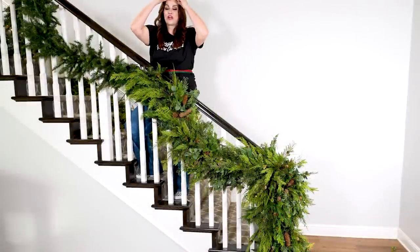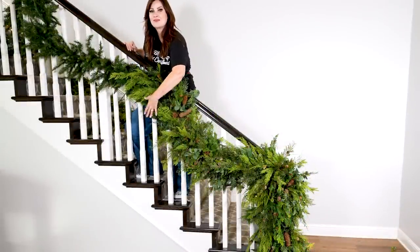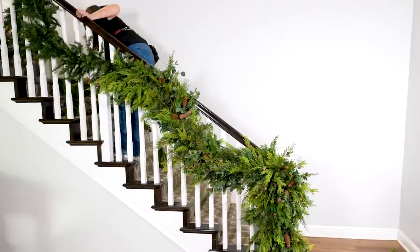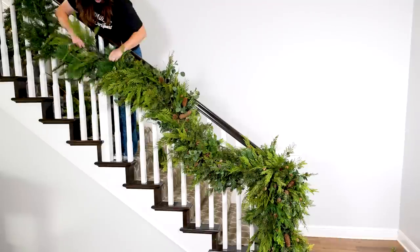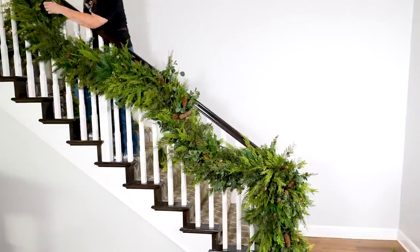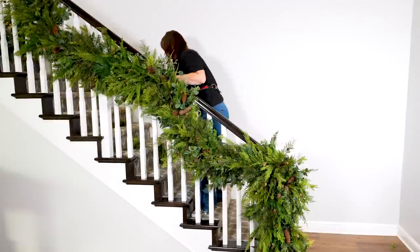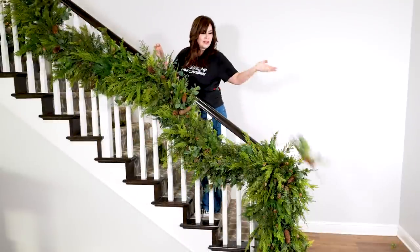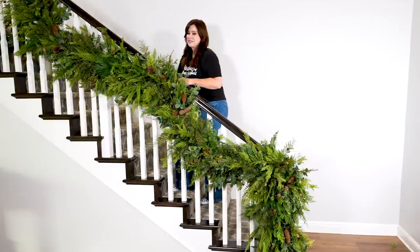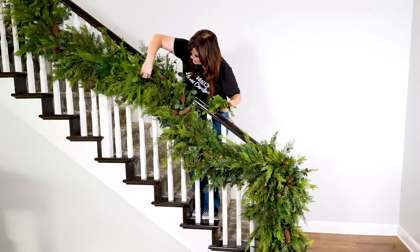It's very important you saturate the bottom of your garland because guests walking up and down are going to look at this part the most. Whoever's on the balcony is going to see this the most. Using whatever I have left, filling in holes or wherever I want to see this kind of texture.